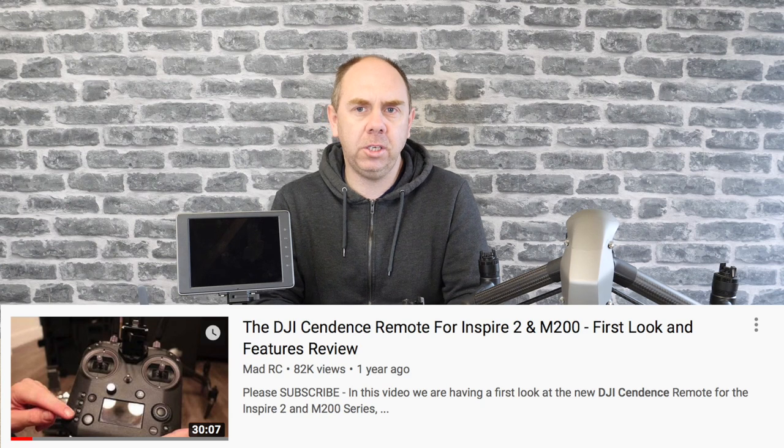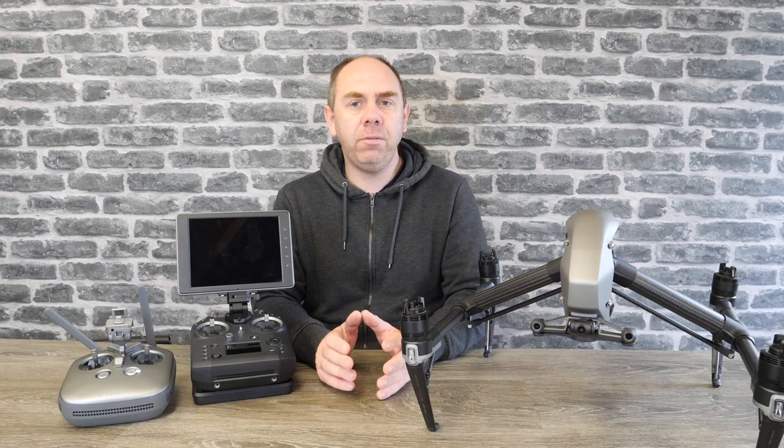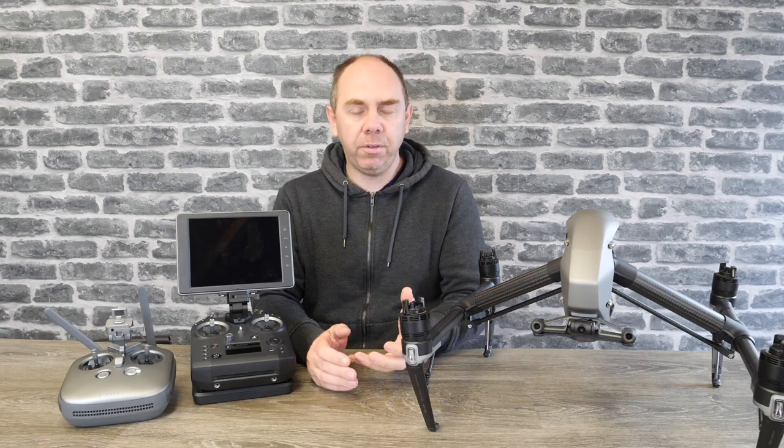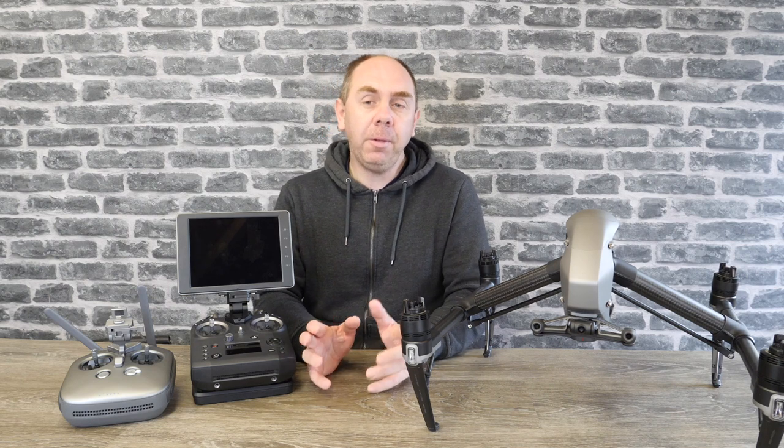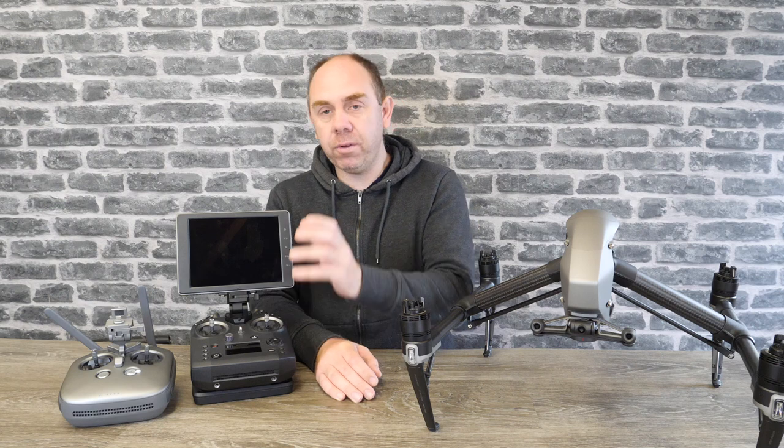Quite a lot has changed since then, so I thought I would do an updated video giving you guys an overview of its functionality, telling you its plus points, as well as giving you some information on some of the things that don't really work so well on it, so you're able to make the decision for yourself — do you need this remote controller over the standard remote controller that comes with the Inspire 2?